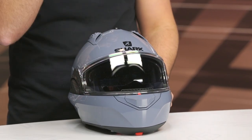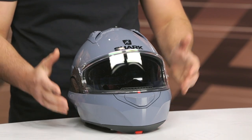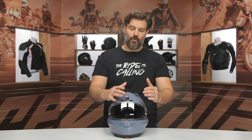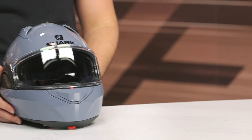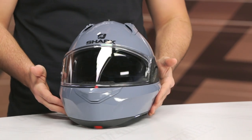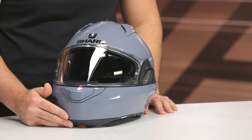From a fitment standpoint, it fits exactly the same as the older one — it's an intermediate oval leaning on the round side. When we say intermediate oval, we mean longer front to back, narrowed on the sides of the head. This one is going to have a bit more of a round shape, so a little bit shorter front to back and a little bit more room on the sides. We do find that it fits about a half size small, so if you're finding yourself between two sizes on the size chart, you'll probably want to size up.